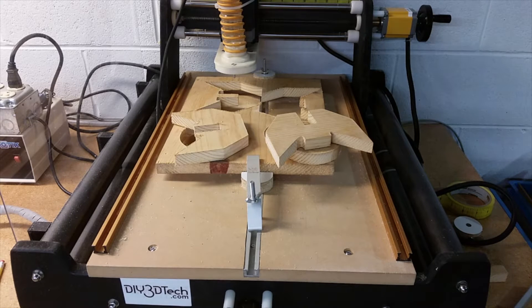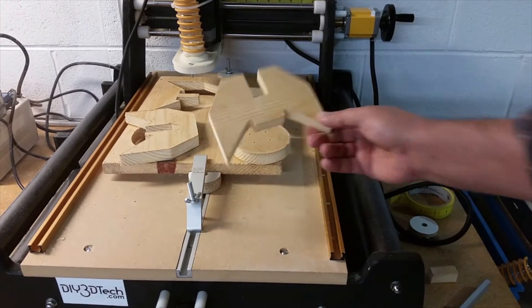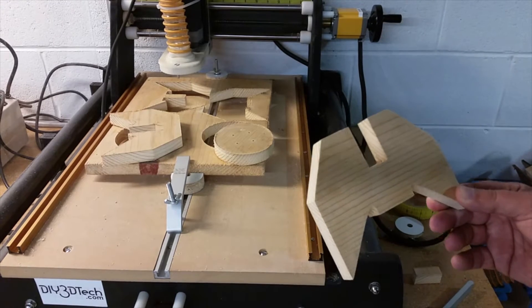Welcome to this edition of DIY3Dtech.com. In this episode, we'll be taking a look at a new project I've been working on. Since I had some wood already chucked up in this CNC, I decided to make a new project that I've been having on the drawing board for a while.